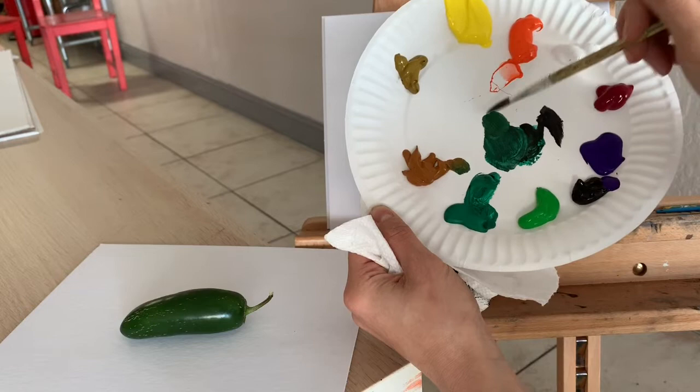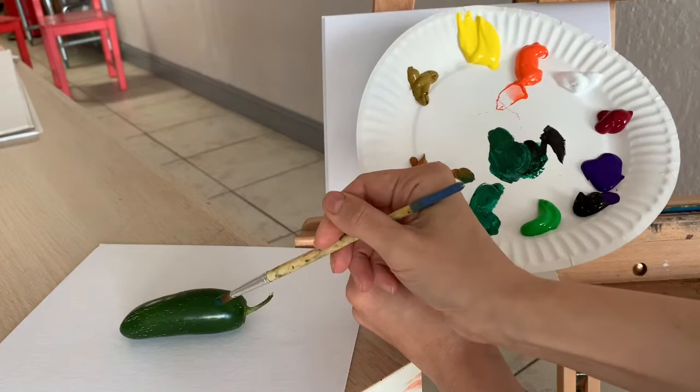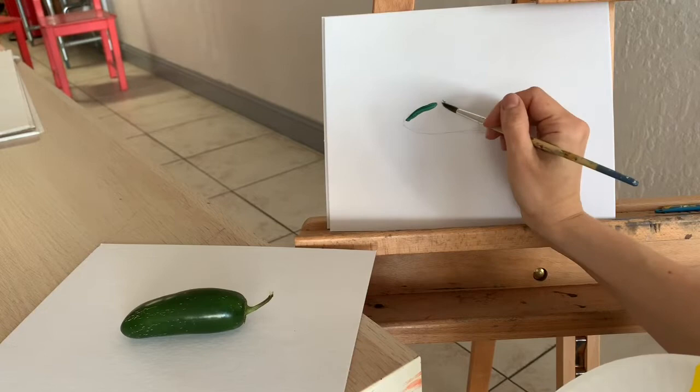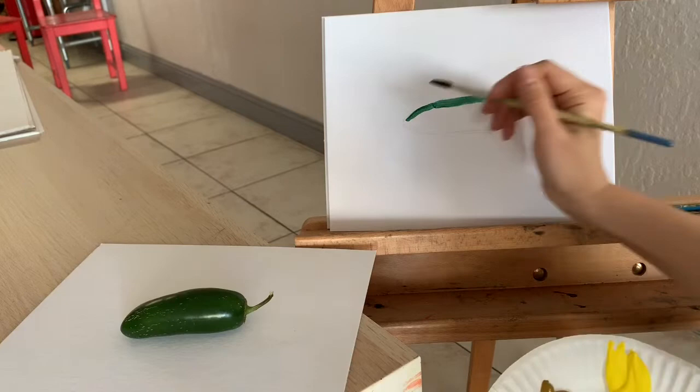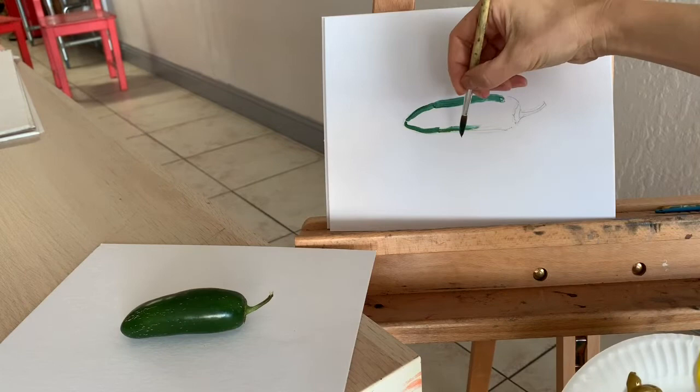The closer you get to the desired color, the less you add. So this looks pretty much like what I want. Do not forget to add water, because without water your brush will be making very fluffy and uneven strokes. I'm always pointing the tip of my brush at the line I'm outlining — this way I can control it very well. I'm also holding my brush closer to the tip and I can rest my hand while drawing.